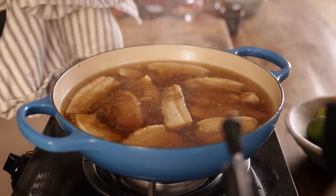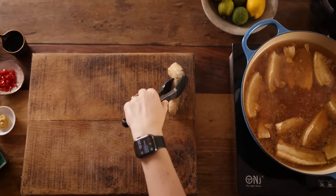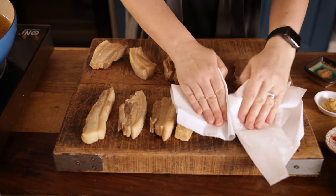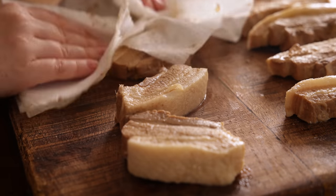After two hours the pork should be ready, so turn off the heat and remove the pork from the liquid. Pat the pork belly dry using some paper towels. You can save that leftover stock to make a really great ramen or soup. If you want to make this recipe ahead, this is a great stage to stop, cool, cover, and refrigerate or freeze the meat, then carry on with the recipe later.